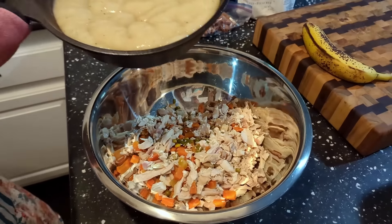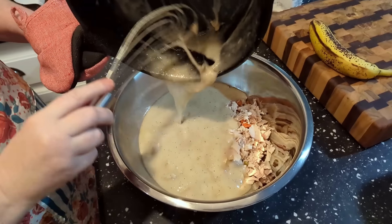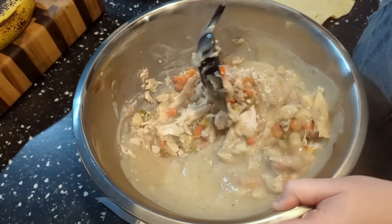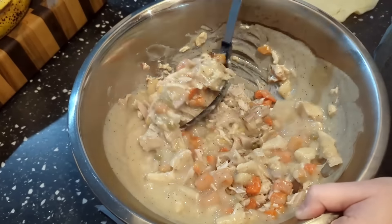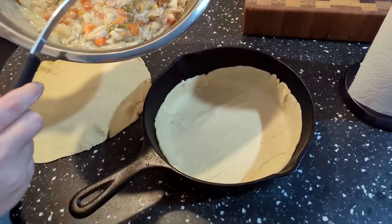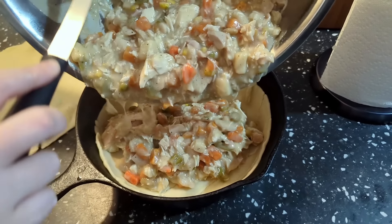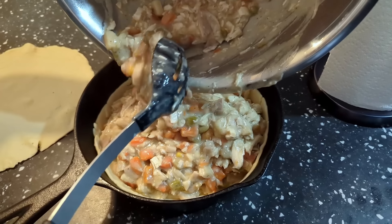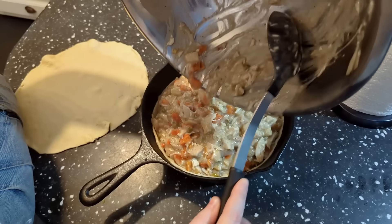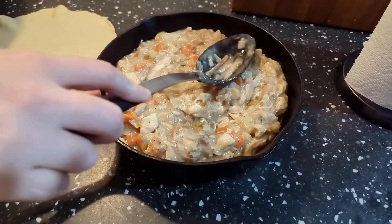We're going to pour this gravy over our vegetables and chicken. Now we're stirring the gravy into our veggies and chicken, and then we're going to pour all of our chicken pot pie mixture into our skillet with our pie crust. We'll level it around and make sure it's one flat layer.